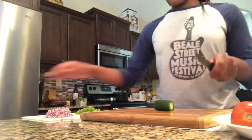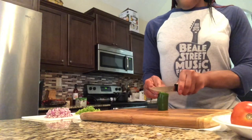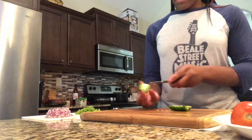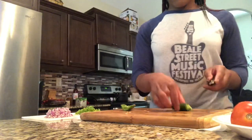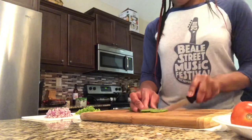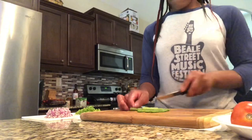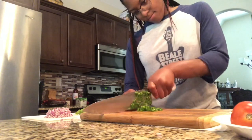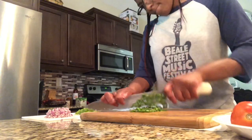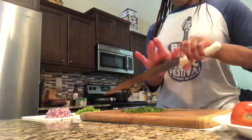Then we're going to move on to our jalapeño pepper. I used one jalapeño and I cut that in half. You want to make sure that you remove your seeds. Then repeat the same process as before — cut into slices and then dice away. Also, another side note: make sure you watch your fingers when cutting, we don't need accidents while making guacamole.